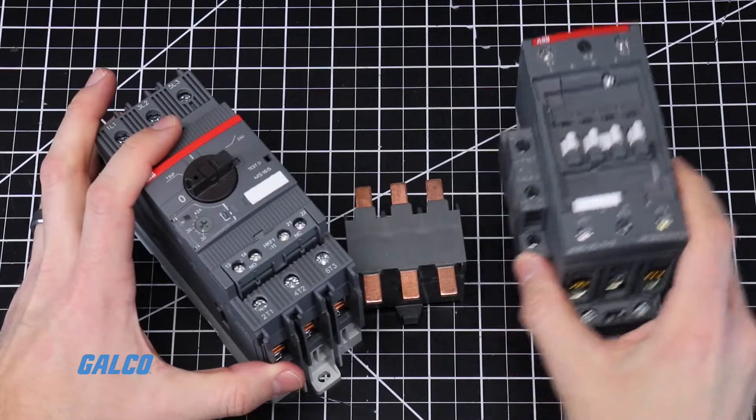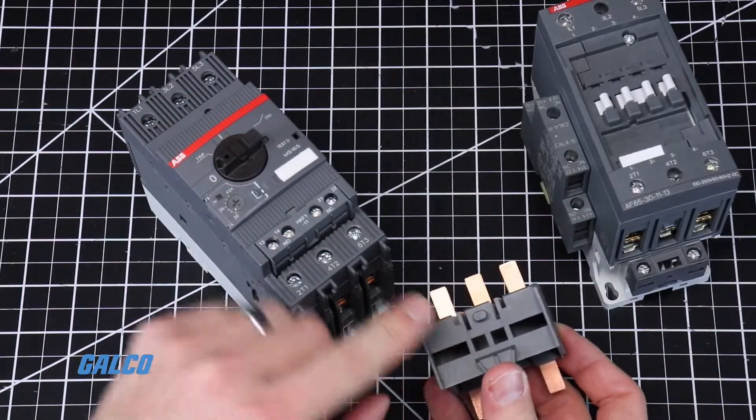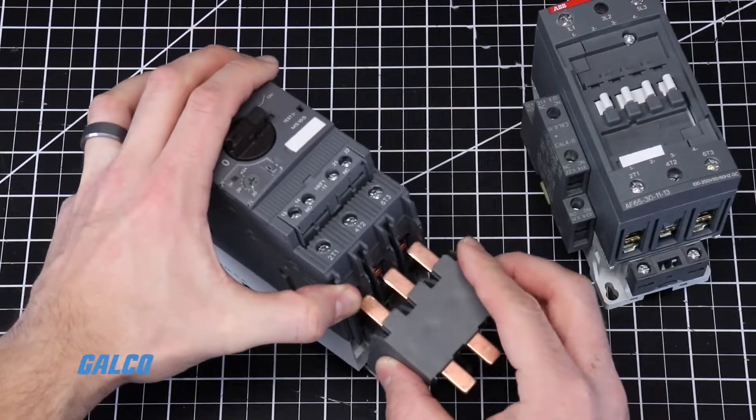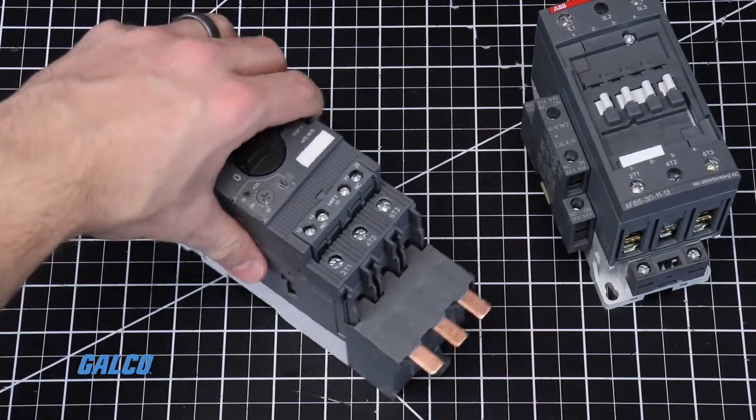Next, line up the notch of the busbar module with the keyhole on the motor controller. Then insert the busbar contacts into the terminals. The contacts should lay on the front facing side of the busbar terminals.